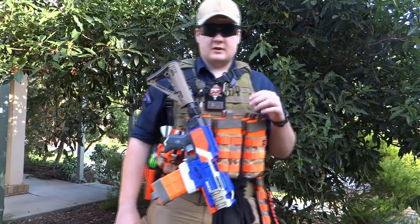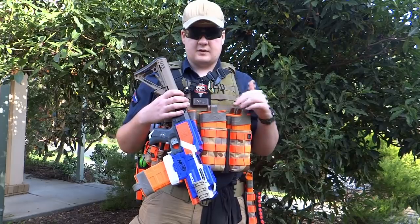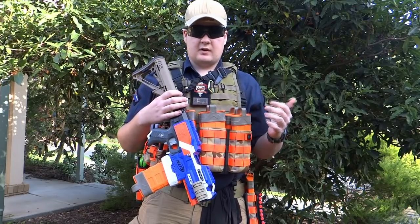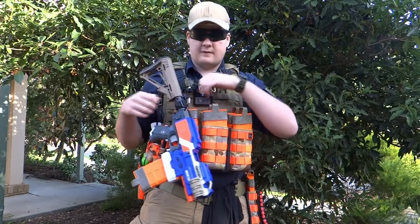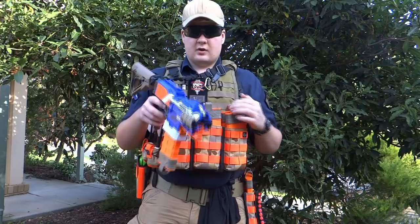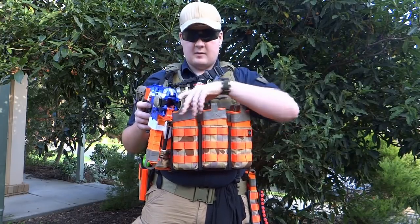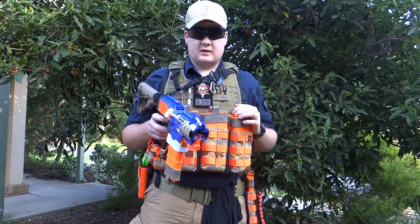Another reason you may want to consider the dump pouch reload is because if your gear is not good enough to support a magazine pouch reload fast enough — because in that situation you want to be reloading fast so you don't get caught with a Zed or whatever rushing you while you're trying to get that mag back into a pouch — if your pouches aren't of a super high quality and you aren't able to reinsert just like that, you may want to consider using the dump pouch reload in that situation.